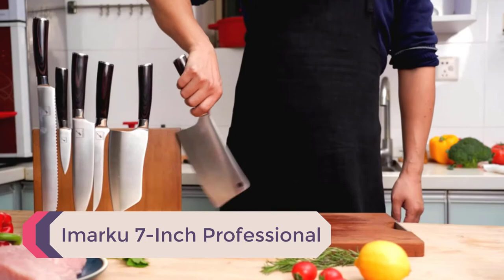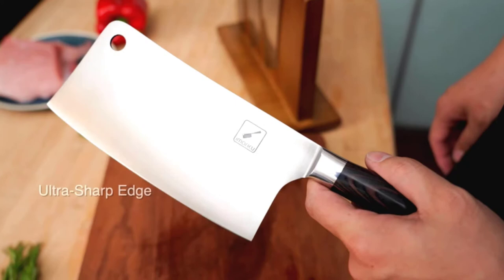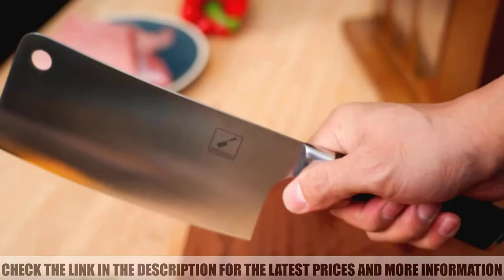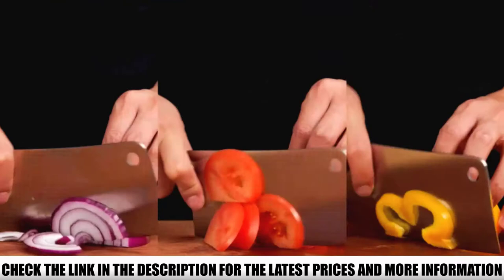Number 1: Imarco 7-Inch Professional. The Imarco knife is the best cleaver knife we came across during testing — it's a multifunction and versatile product. It didn't disappoint us, and we are confident it will fit your requirements too. In terms of versatility, it helped us with mincing, slicing, chopping, and dicing without much fuss, and the edges are super efficient and sharp.